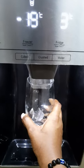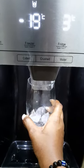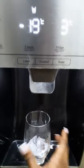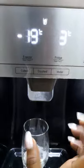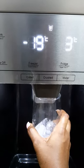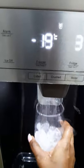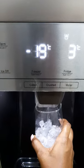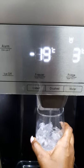If I want some crushed ice, just press that and crushed ice comes out. And last but not least, just some water — and that's it. Fantastic, I hope you love this. Cheers, bye!